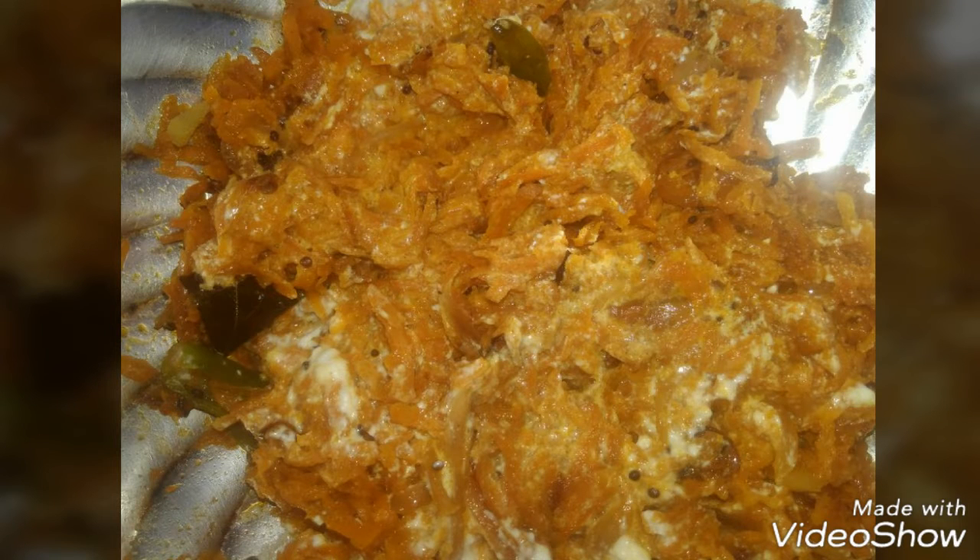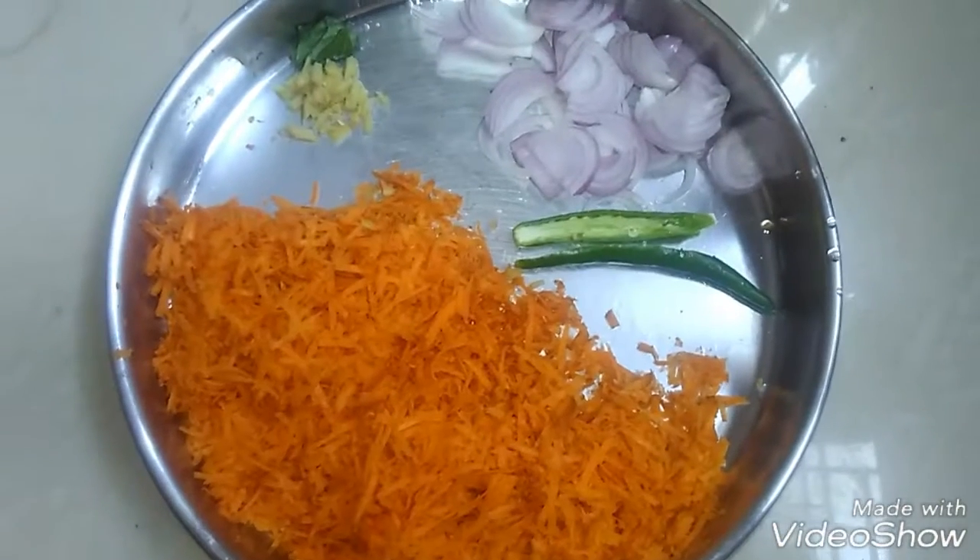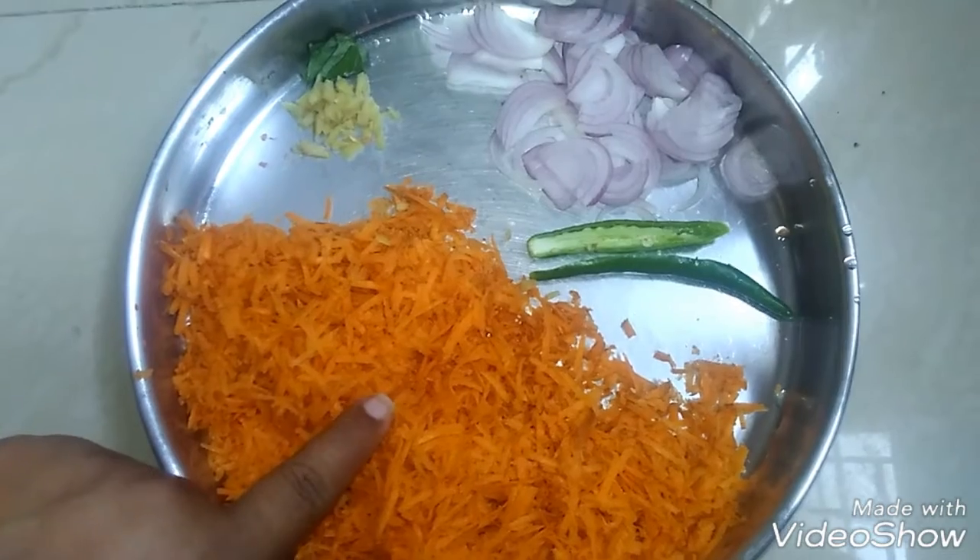Hello friends, welcome to Sopudupamam! We have a recipe for you today. If you are not already subscribed to the channel, please click subscribe. We have a recipe using two carrots.